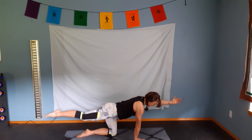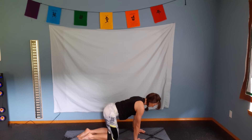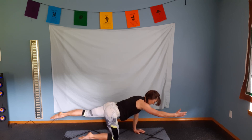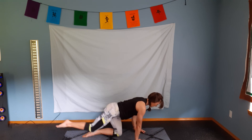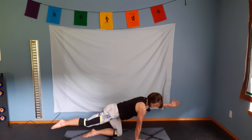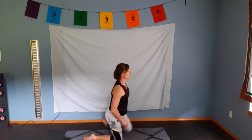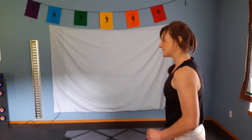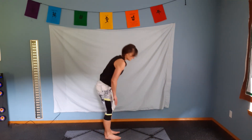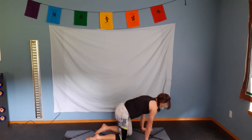Abs are drawn in and we're going to go into bird dog. Reaching out — opposite arm, opposite leg. Holding for four, three, two, and switch. Reaching out. And switch. One more time on each side. And last one. Reaching out with the arm. Try not to let that low back sway down — it's almost like you're pushing your low back up towards the ceiling. And relax.